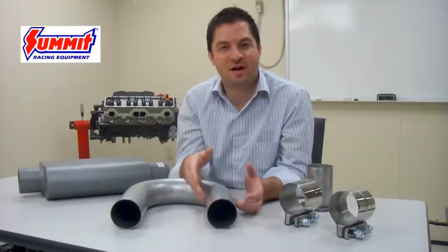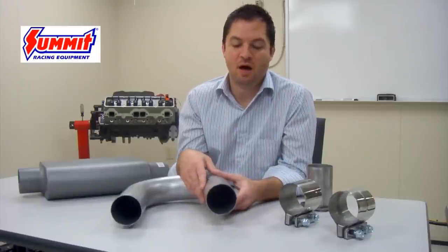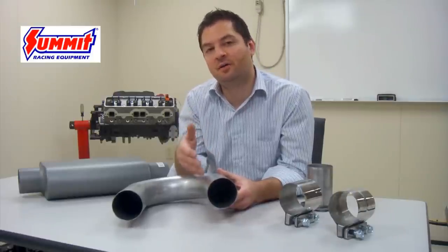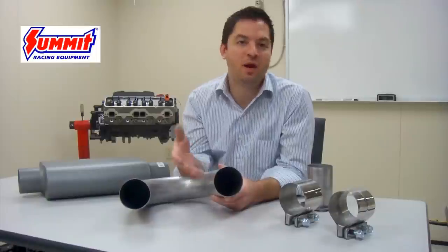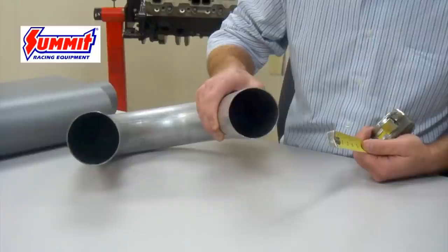The first component we're going to discuss in building one of these systems is the exhaust piping. Most exhaust piping is going to be measured using OD dimensions, meaning the outer dimension of the pipe or the outer diameter. That means that if you were to purchase a three-inch pipe, like the one we have here, the outside diameter of this pipe would actually be three inches.